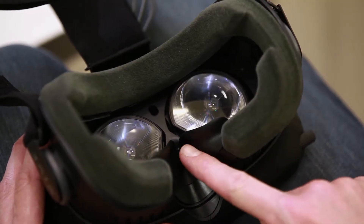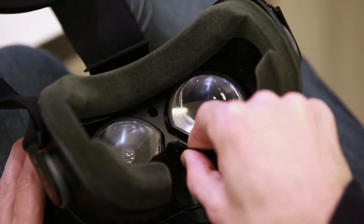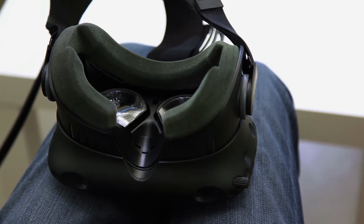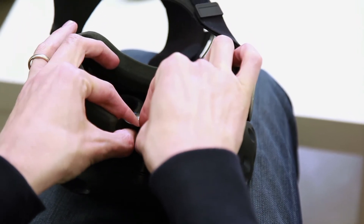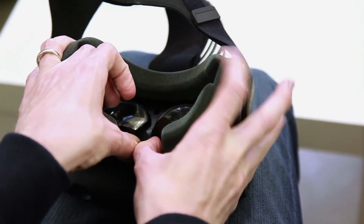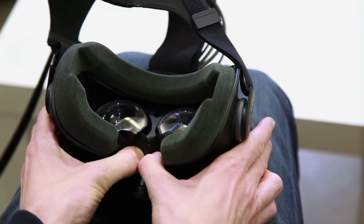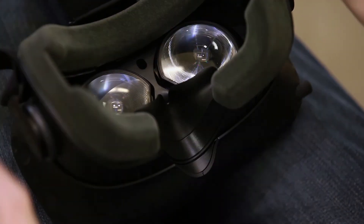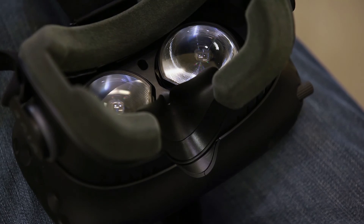You can also remove the nose rest to replace it. Pull out the nose rest from one of the sides to remove it. To replace it, align the right nose rest teeth to the right side of the headset and then push the nose rest in to lock it. After locking the nose rest, make sure the flaps are underneath the face cushion.